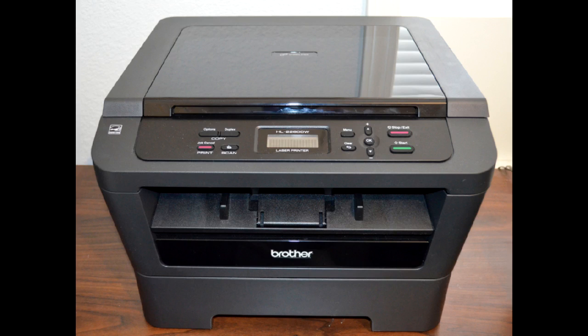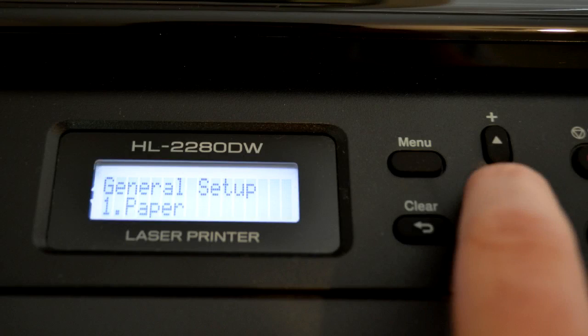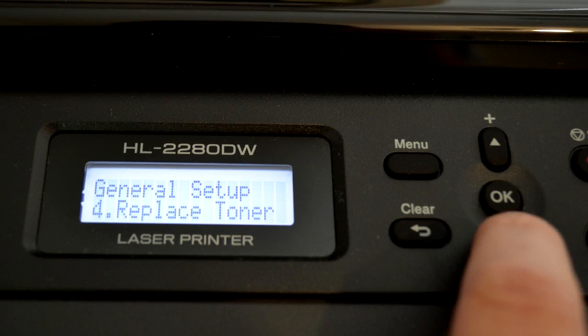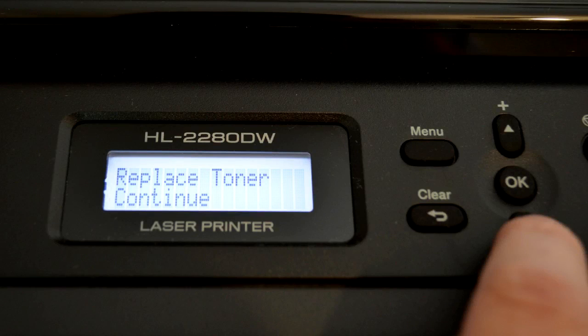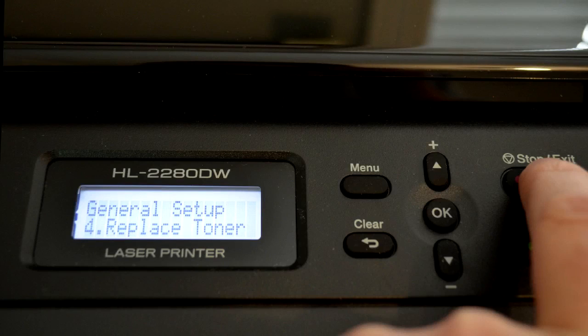Now I'm going to show you how to change that. Press the menu button, choose the general setup menu, and press OK. Press the up and down arrows to choose replace toner and press OK. Then press up and down to choose continue or stop — select continue and press OK. Then press the stop/exit button and you're all set. It won't bother you with that message. As the toner starts getting low, it'll start printing a little bit light in areas — just take it out and give it a little rock back and forth. You don't really need to replace the toner cartridge when that message comes up. So I just turn that message off and watch until it starts printing light. That's a good way to save some money on toner cartridges.